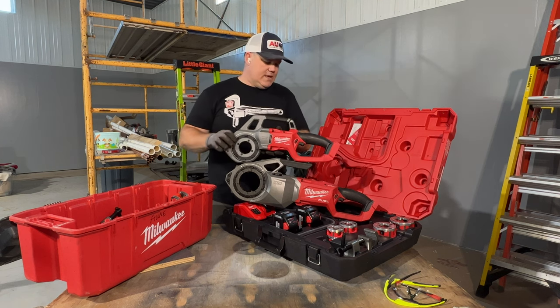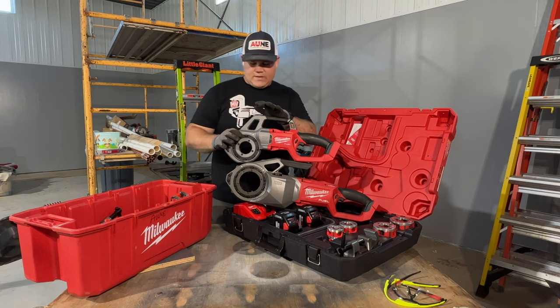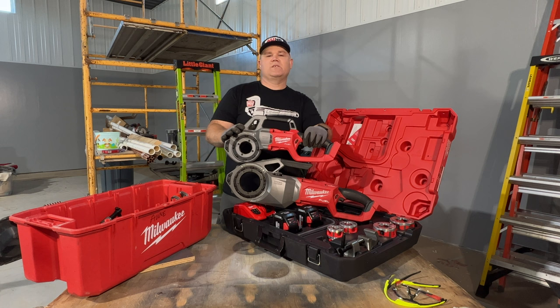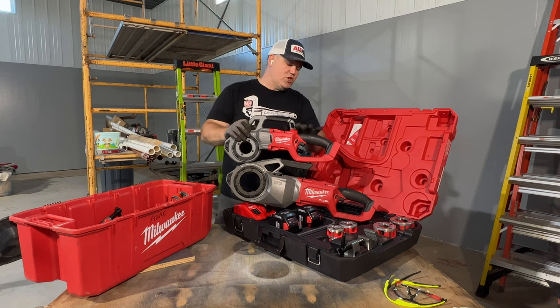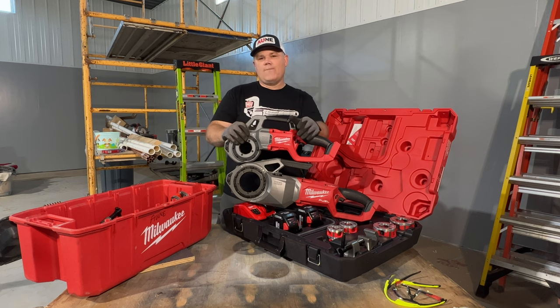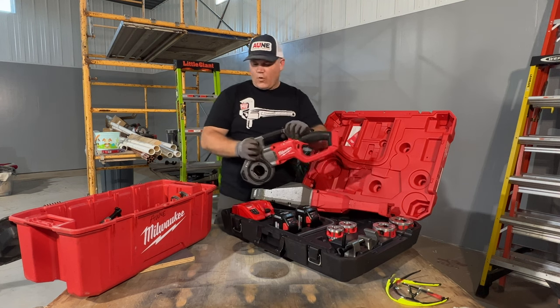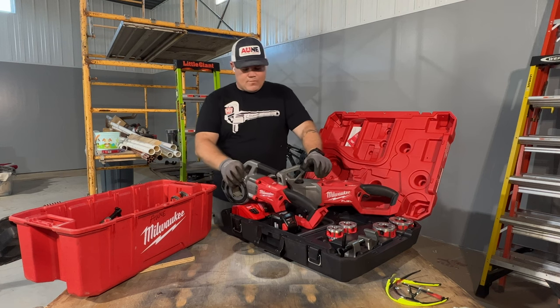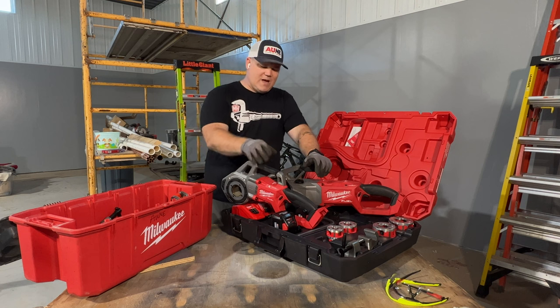If you look at the two in size, it's significantly smaller with this compact model, but you also lose capacity. This will not thread up to two inch pipe like its larger older brother. This will go up to inch and a quarter — that's schedule 40. You can get dies set up for conduit and things like that, but schedule 40 steel, whether it's black or galvanized pipe, you can do up to inch and a quarter with this compact threader.